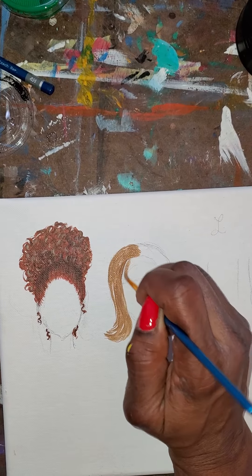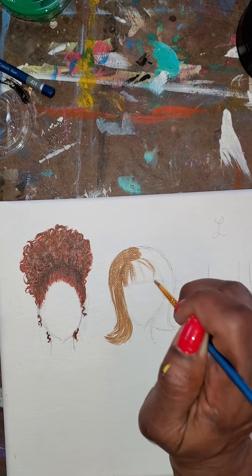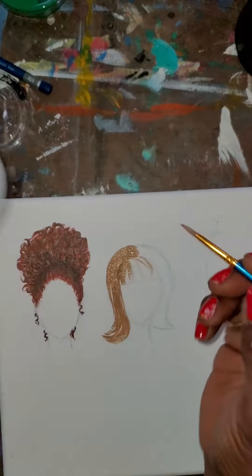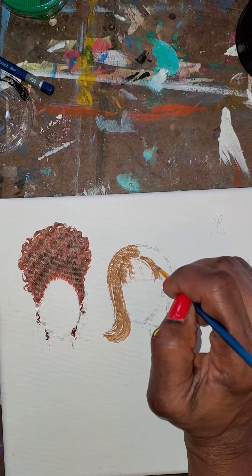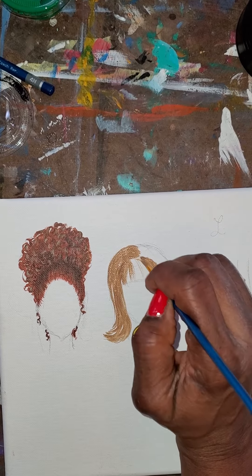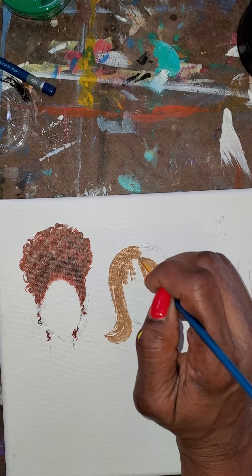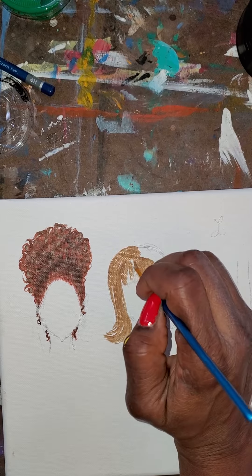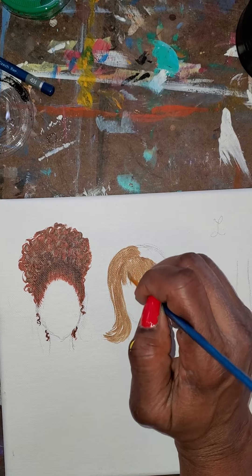We're gonna go ahead and make the bangs. Notice that my brush is only moderately wet, which is how you should always keep your brush - it's always easier to add more paint than it is to take it off. We can do this nice and slow so we can get an actual kind of a fringe look for the bangs.